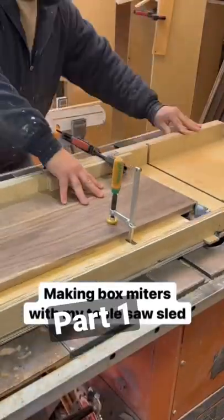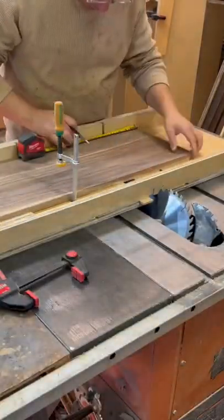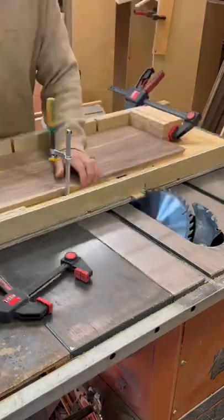It's been a while since I've made a box, but I was asked to make one to hold cards for a wedding. So here's how I did it.